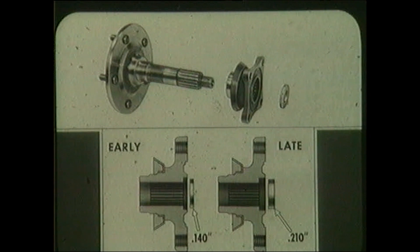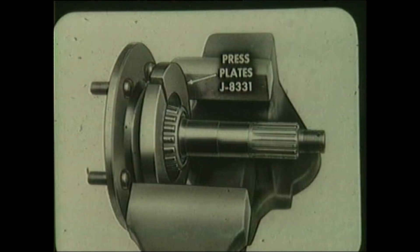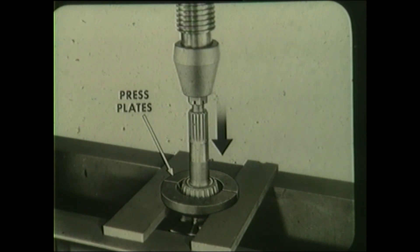To complete this conversion, the early spindle drive flange and its 140,000 thick washer must be replaced with the late drive flange 3839 830, which uses a new 210,000 thick washer. If the outer bearing, the outer seal, or spindle need replacement on the late press fit design, position press plates J 83331 over the spindle as shown. Tighten the vise jaws to force the press plates together, wedging the bearing away from the spindle shoulder. With this added clearance, you can now get full support under the bearing with the press plates, and the spindle can be pressed off the rest of the way.